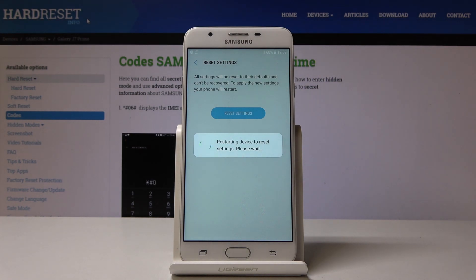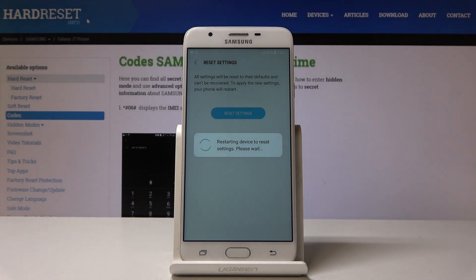Just give your device a couple of seconds because it needs to restart, and then you will be able to use your device with all settings reset.